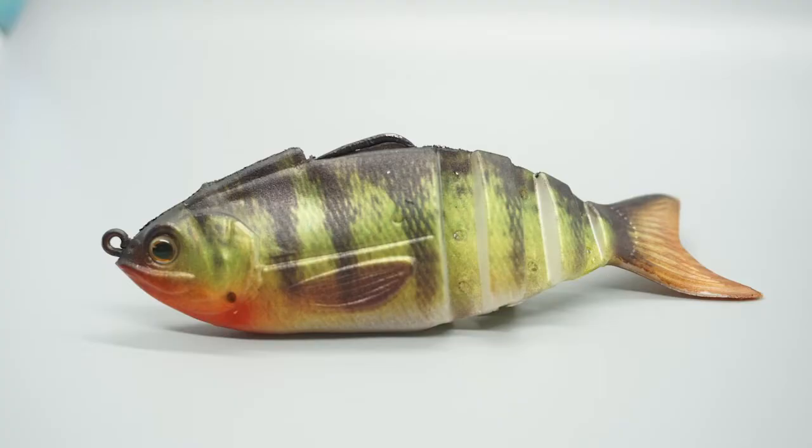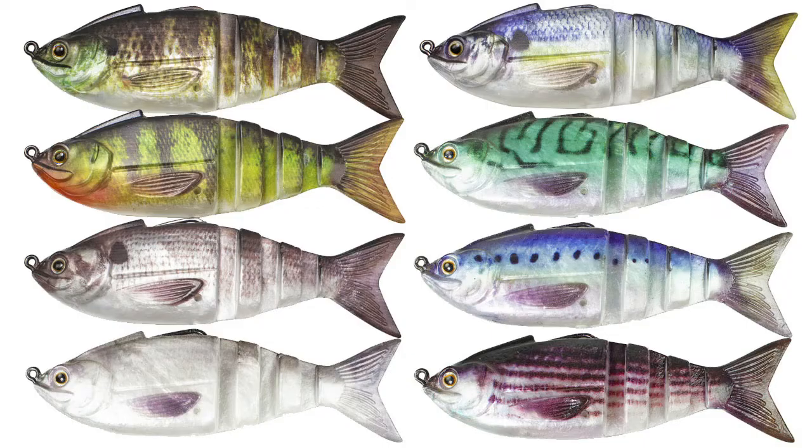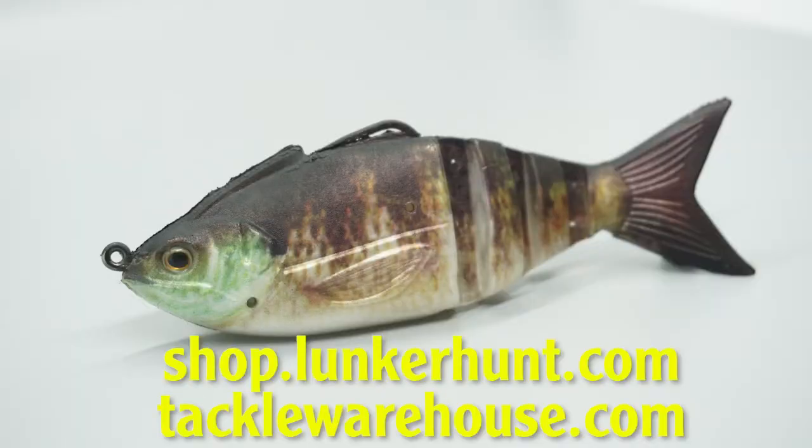One of the fantastic things about this bait is it runs true at slow and high speeds. The Lunkerhunt Gambit Swim Bait is available in eight colors and retail price is $7.99. For more information you can go to shop.lunkerhunt.com or tacklewarehouse.com.